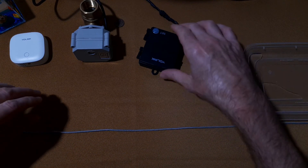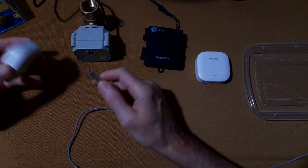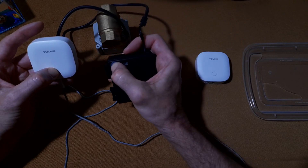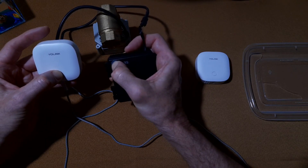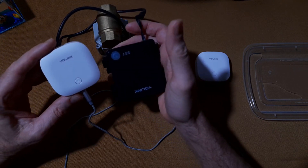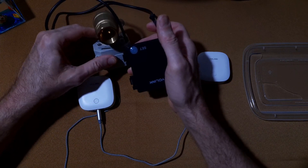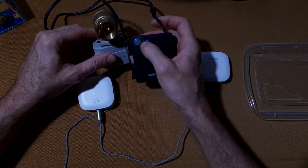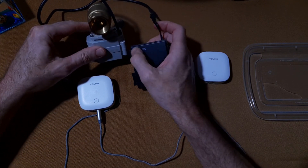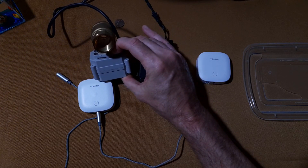We'll run through a quick pairing procedure here — press and hold the set button, press and hold this button. This one is now blinking green, this one is now blinking green — they should be paired. This was closed, it's in the closed state, and that's what you want to do if you want the valve to close when it detects water. So I'll open the valve back up — there, the valve is open.